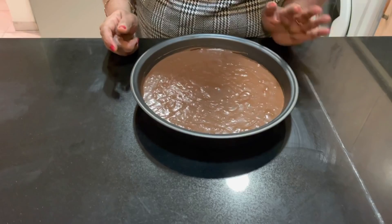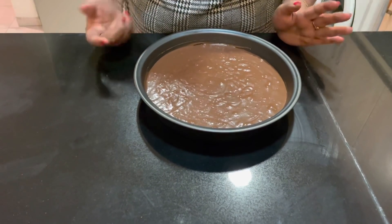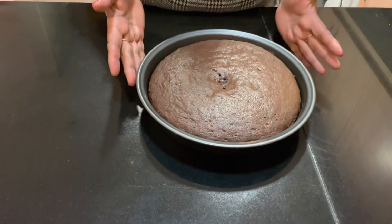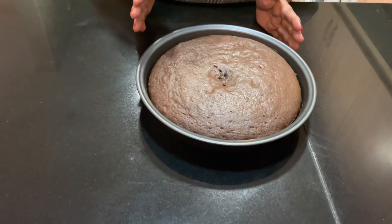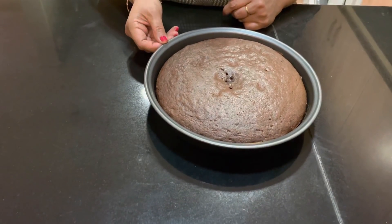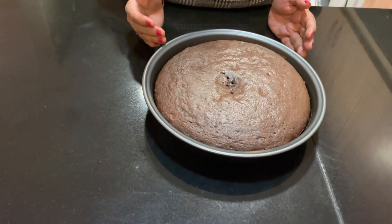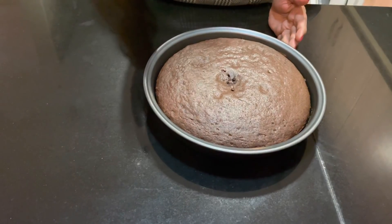We will bake it for about 25 minutes. Then we will put it in the baking tray. I used to cook it at 180 degrees for 35 minutes.